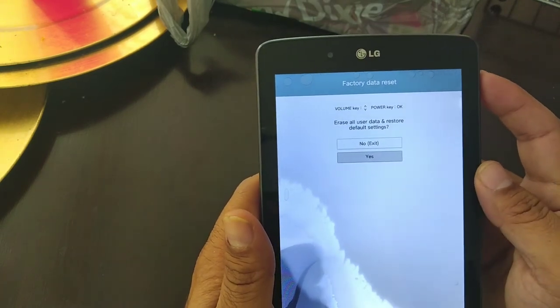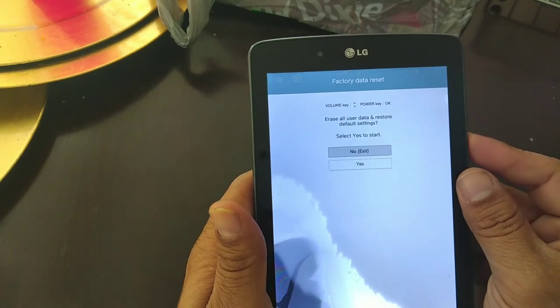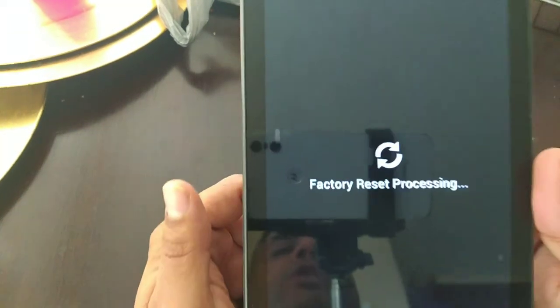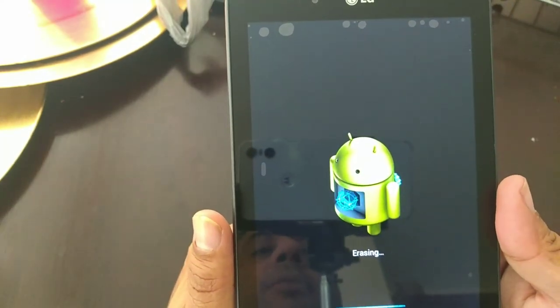Then you're going to press the power button to select it. It's going to ask you again — you go down again and press the power button, and that's going to do the factory reset. However, if you have a Google account, it's going to be locked after you did the factory reset.